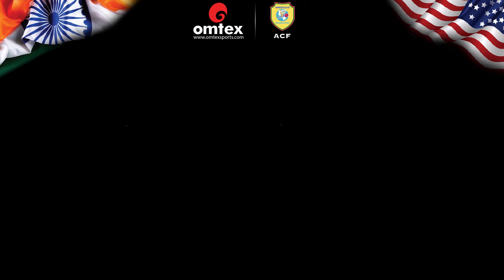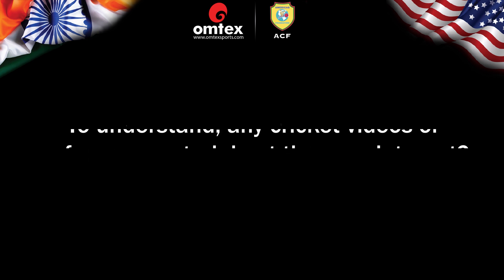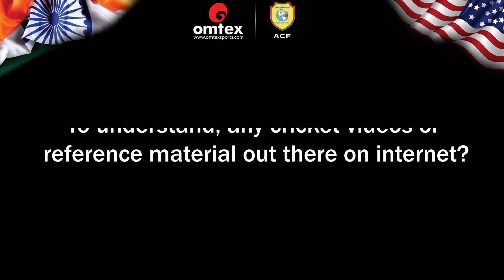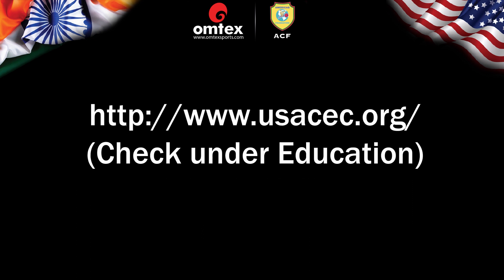And finally, Fielding at www.icc-cricket.com/about/development/what-is-cricket/fielding. To understand cricket videos and reference material, in this program we guide new coaches to use various resources already available on the internet. The most commonly used resource in the USA is www.usacec.org — check under Education.